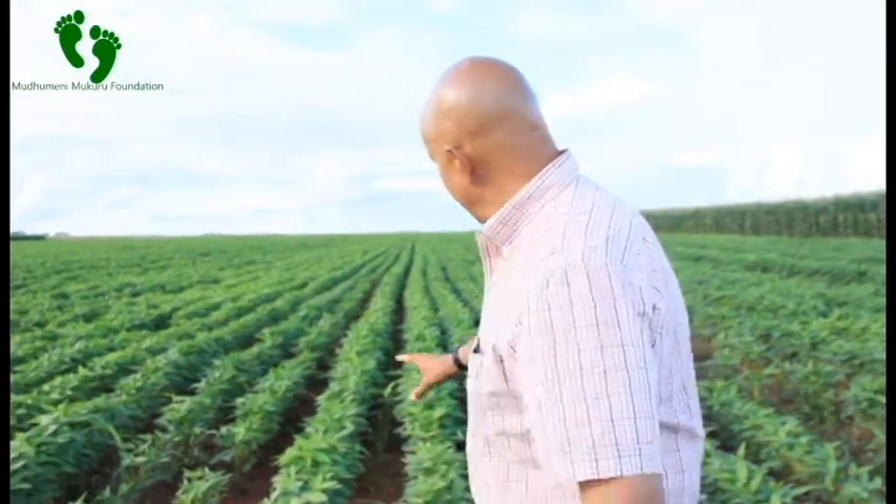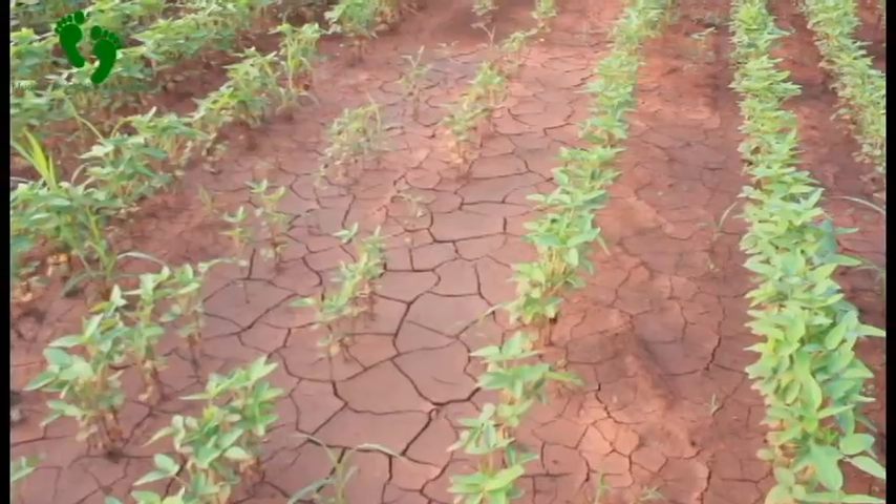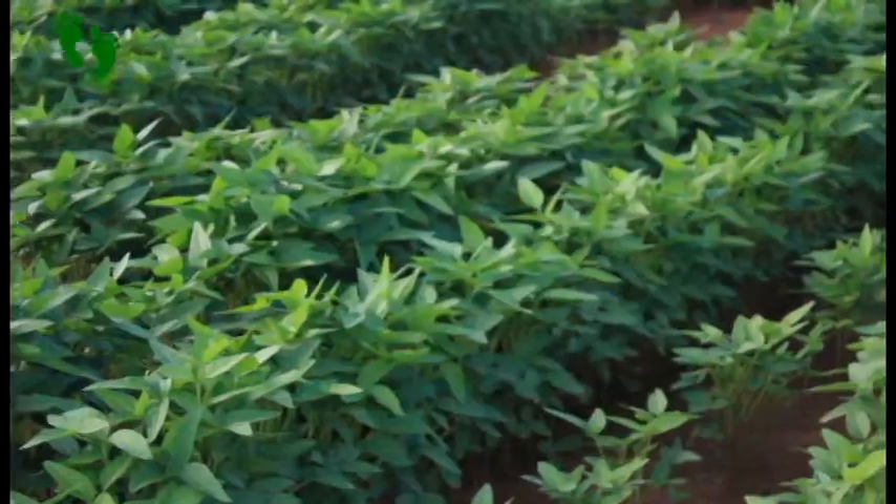The crops didn't get enough oxygen for them to grow. If you compare the crop which is here and the crop which is there, you find the crop stand here is probably 20 percent and then there it's about 100 percent.